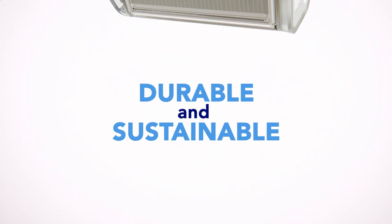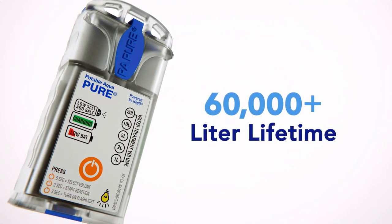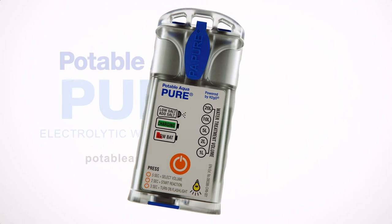Durable and sustainable, the Potable Aqua Pure device requires no replacement parts throughout its 60,000-plus liter lifetime. Potable Aqua Pure — the simple choice for water purification.